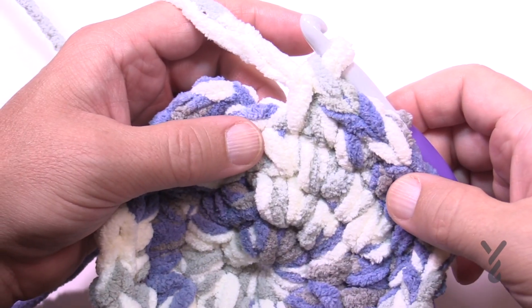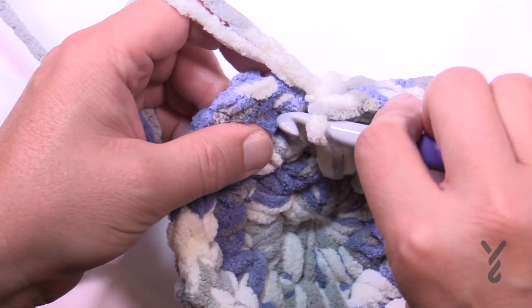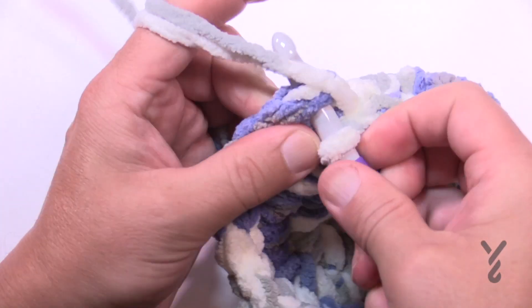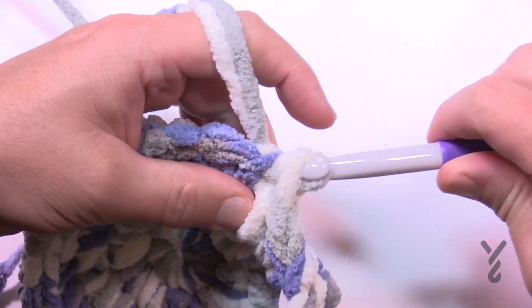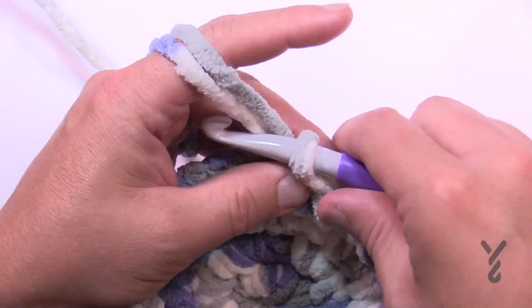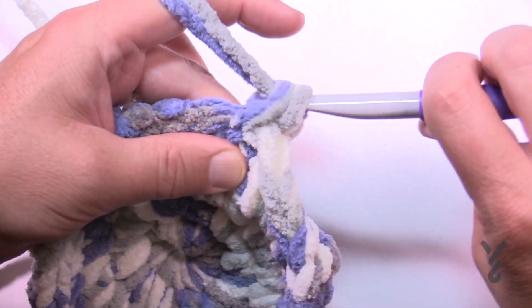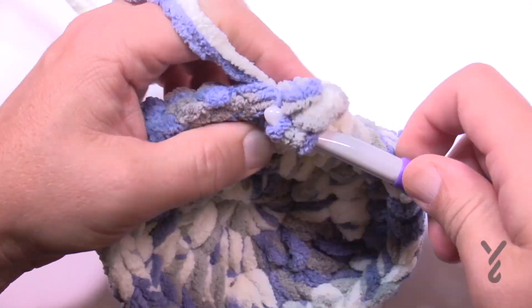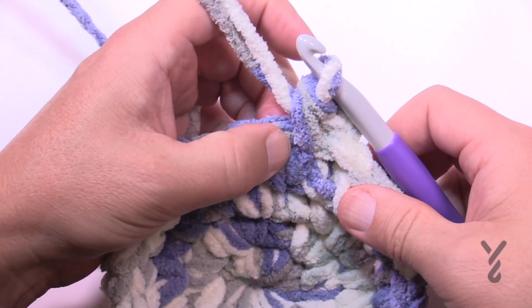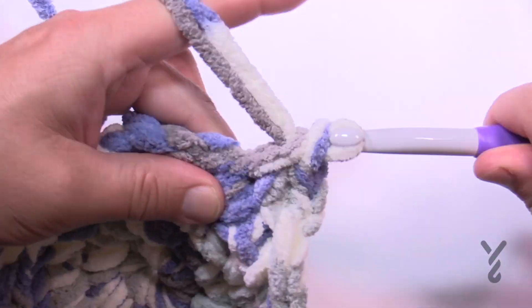Coming up to the end of round four, the last two are singles by themselves, then slip stitch. Round five: chain up one, two singles in that first one, and then how many are going to be by itself? If you said three, go grab yourself some cookies. Three by itself.